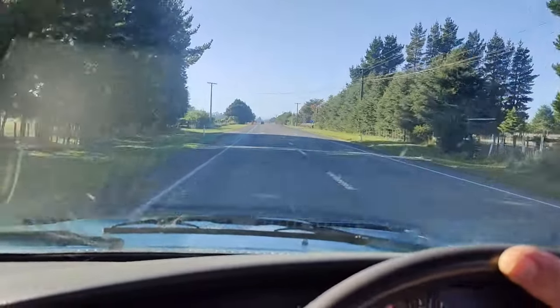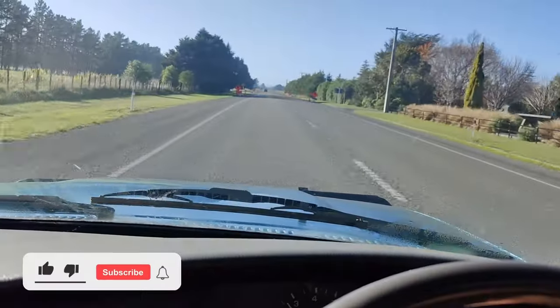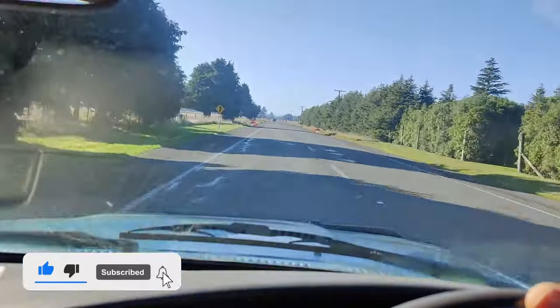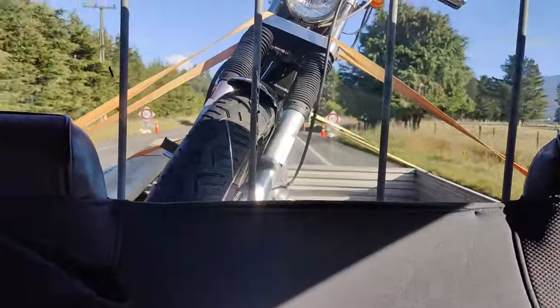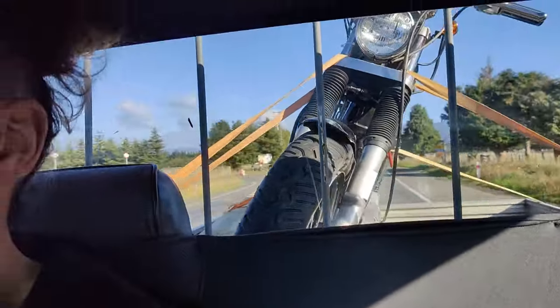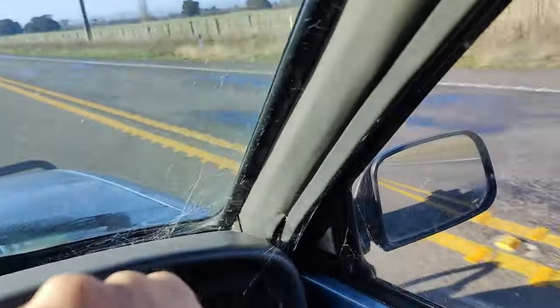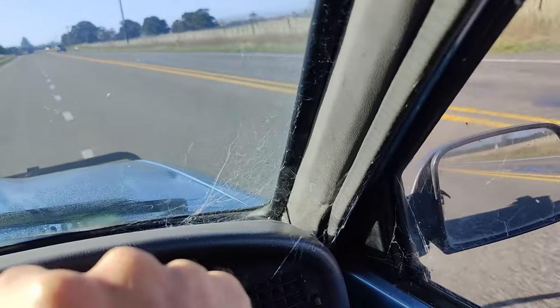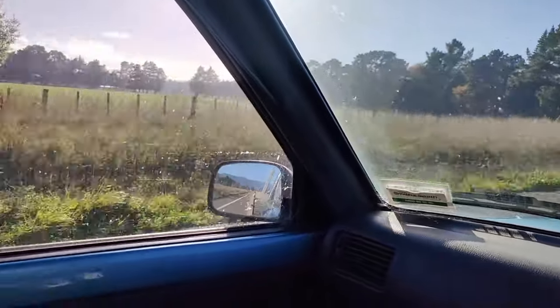Driving through the 80 kilometer zone — always roadworks, always something going on.